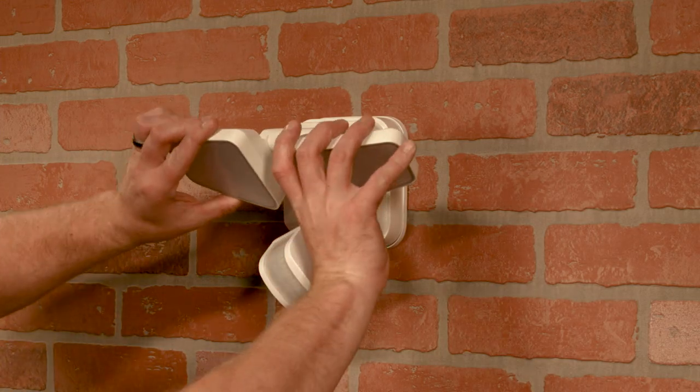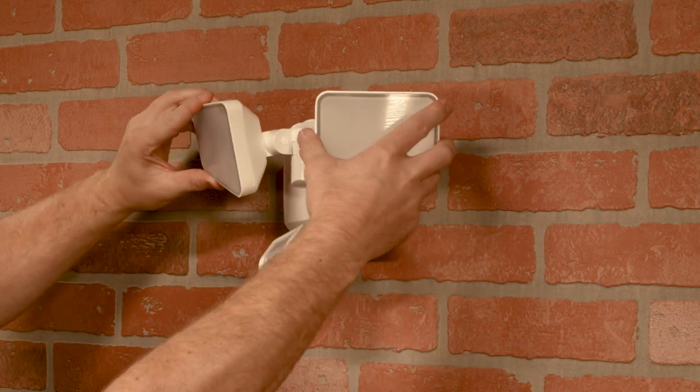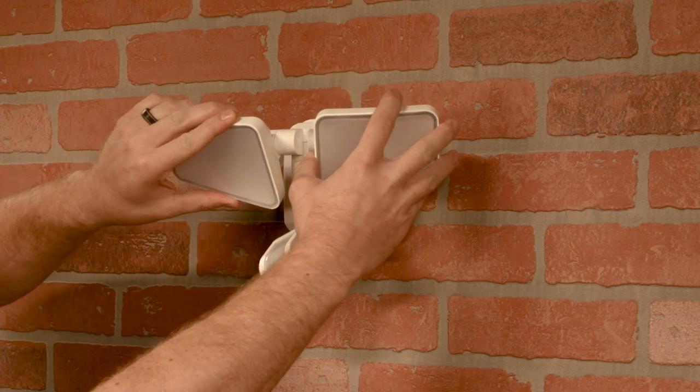Tilt the lamp heads up or down or side to side to direct the light for optimal coverage. Keep the lights at least two inches away from combustible materials to reduce the risk of fire, and avoid looking directly at the LEDs when illuminated.